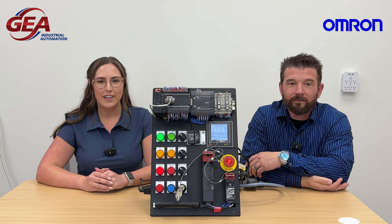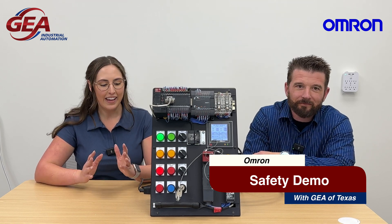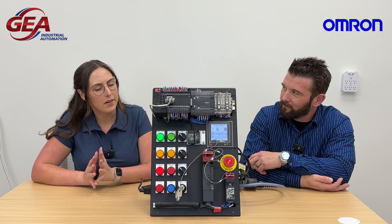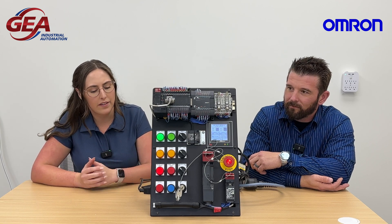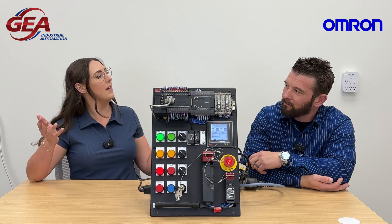Hey everyone, Jordan Yates here. I'm back with GEA of Texas in another demo, but today we have Nick showing it to us. Nick, say hi. This is a pretty cool safety scenario you guys put together — there's a lot of lights, buttons, and cords. What am I looking at?